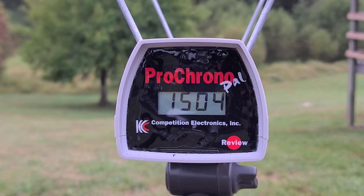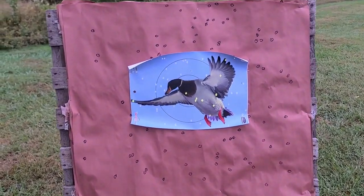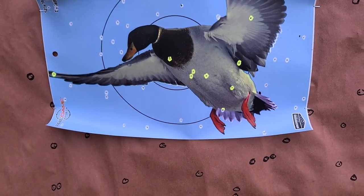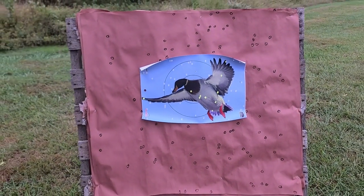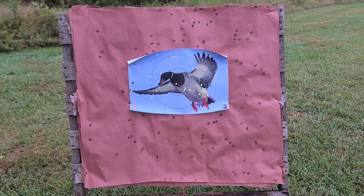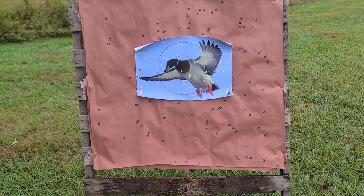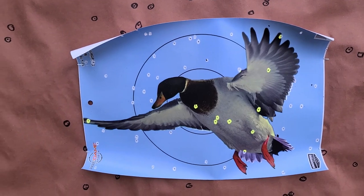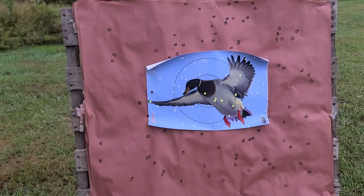Down at the 40-yard paper, we absolutely have a dead duck. There are five hits for sure in the body right there, a couple more spread across the wings, and one that might have hit the tail feather area. There's nowhere on that piece of paper that duck could have gone to be safe. The overall pattern might have been just a touch to the right, but there's really good even coverage throughout the whole thing.